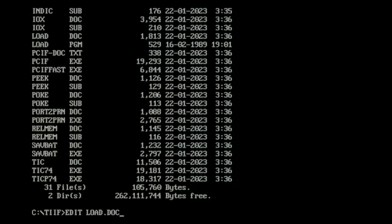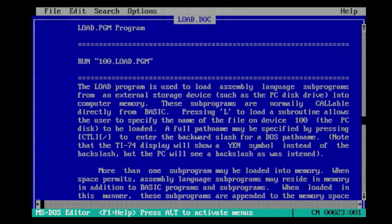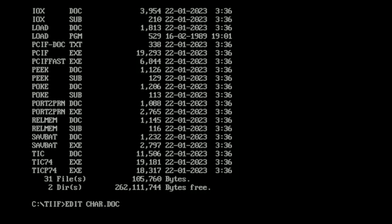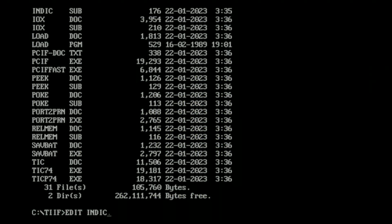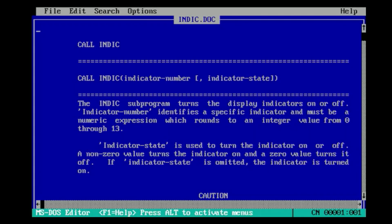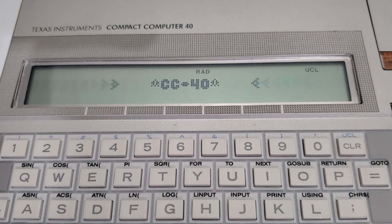The program that precedes all others being the LOAD program, which is a loader for any assembly routines you want to load into memory. The highest priority item after that is, without a doubt, the CALL CARE subprogram for redefining character graphics. Another one I'm going to want is the CALL INDIC subprogram for controlling all the display indicators. With those loaded, I can run any CC40 BASIC program I've written on the TI-74 and expect it to be fully compatible, since that one big difference is now eliminated. Outside a few of these subroutines, their TI-BASIC implementations are more or less identical.